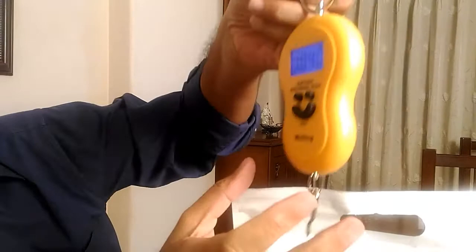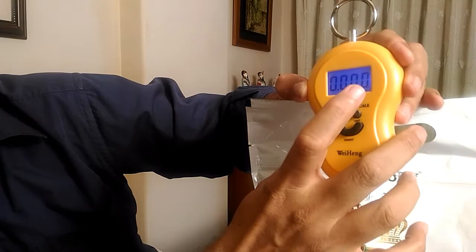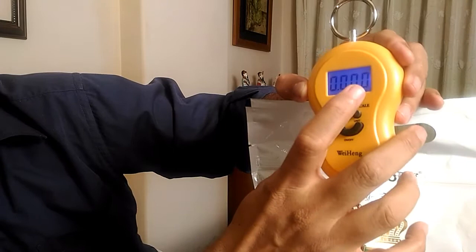This is very, very accurate. Even after we have removed the packet, the weight continues to get displayed until you shut off and bring the digits back to zero.